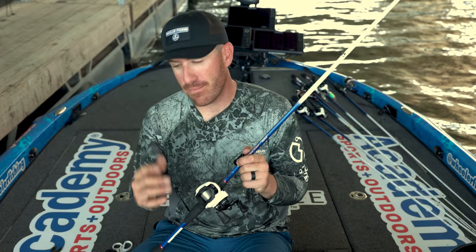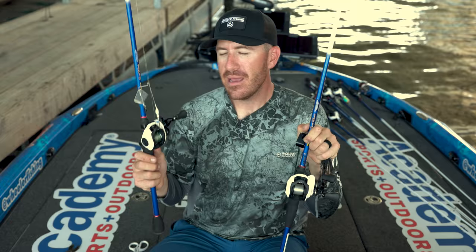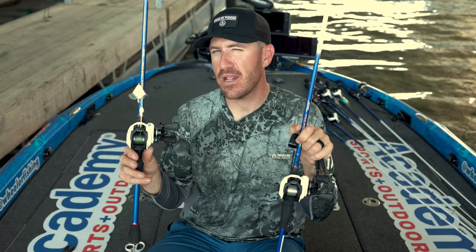This rod is set up with 20-pound Suffix fluorocarbon — Suffix Advanced Fluorocarbon. I don't always throw fluorocarbon, but if I feel like I'm pulling the bait out of the fish's mouth, I'll go to a monofilament or fluorocarbon because it has a little more stretch than braid. I like throwing braid — this setup right here actually has 50-pound braid. It's the same setup, a seven-foot medium heavy action. I go to mono or fluorocarbon if I feel like I'm missing fish or reacting too fast.